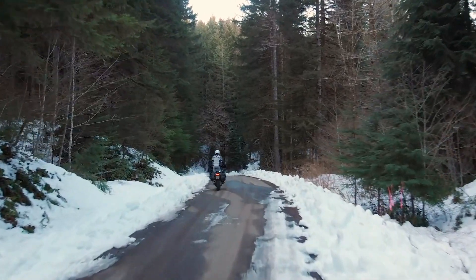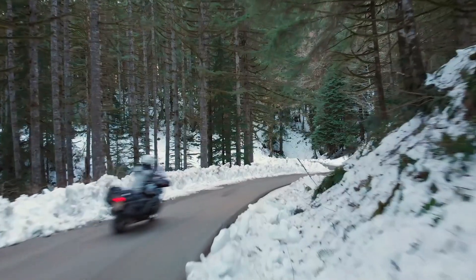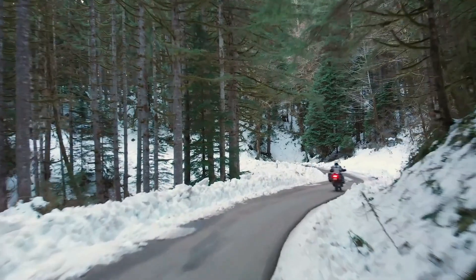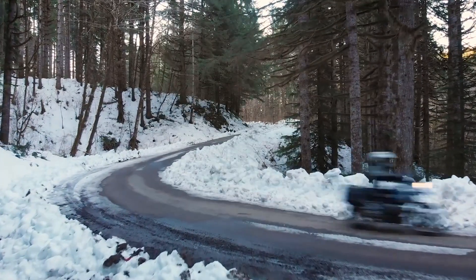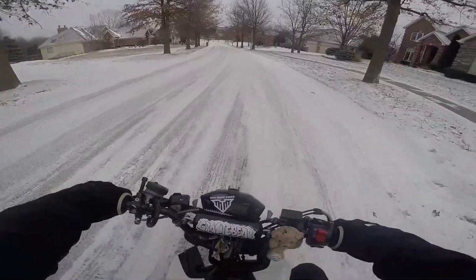Riding a motorbike feels nearly as totally free as it could get when you're on the road, and some state it can be addictive. While you can ride your bike almost anywhere, when you're up in a mountain or under heavy snowfall, things are bound to get slippery.